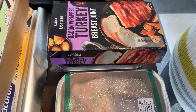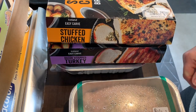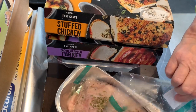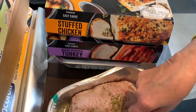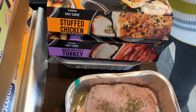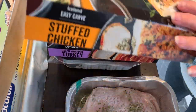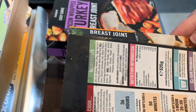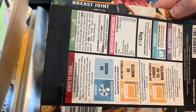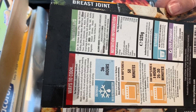This is the stuffed chicken joint. It weighs 525 grams. Here are the instructions — you can either cook from defrost, which takes 50 minutes at 180°C, or you can cook from frozen, which takes an hour and a half at 180°C.